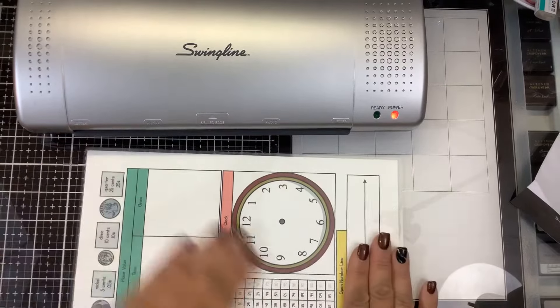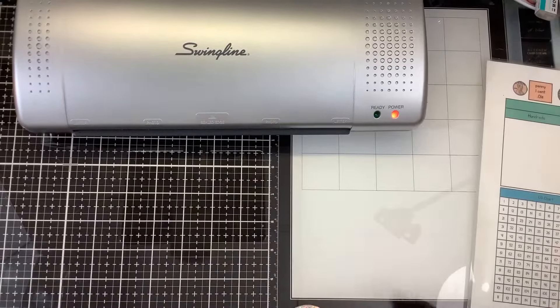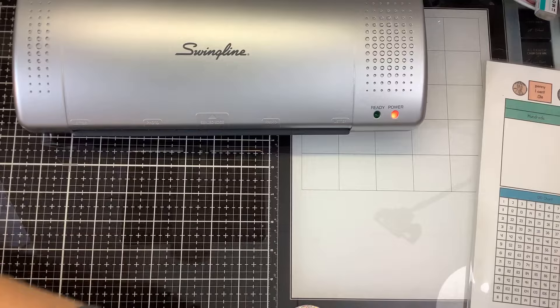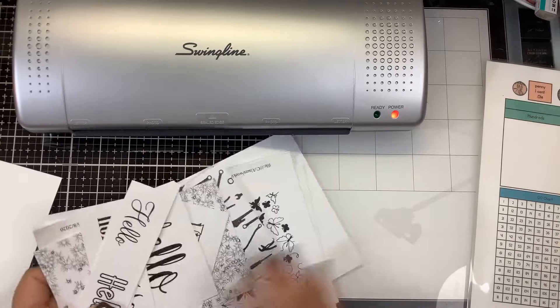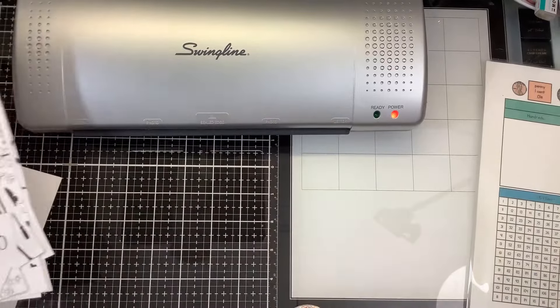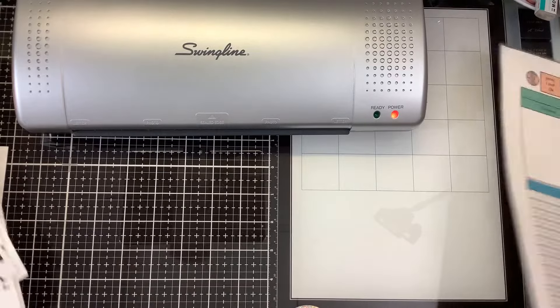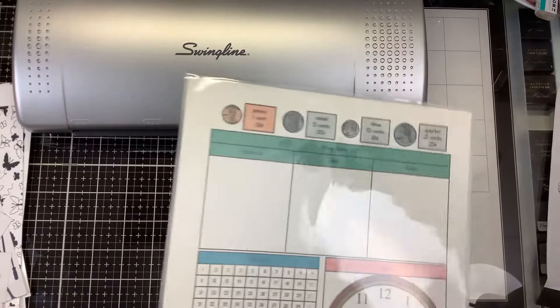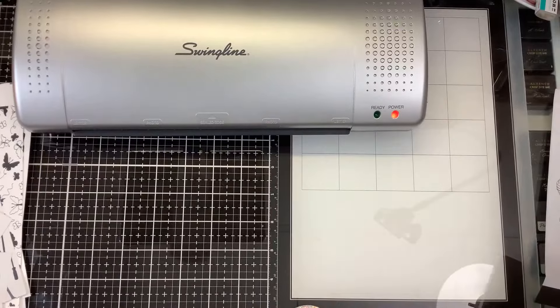Once that's done, we will attempt to do some foiling. To prepare for foiling, I have some extra pieces of toner-printed foil projects from previously. My assistant is here - she's going to help me pick out some foils and I will cut them and we will hopefully foil with them.